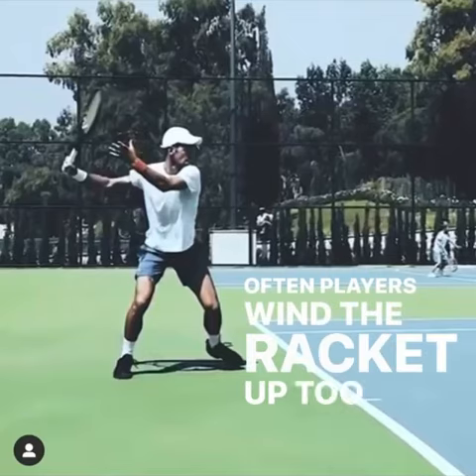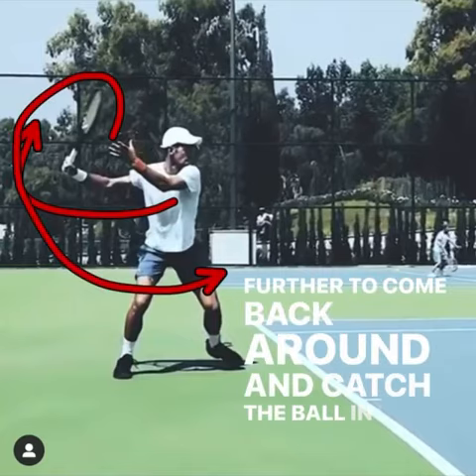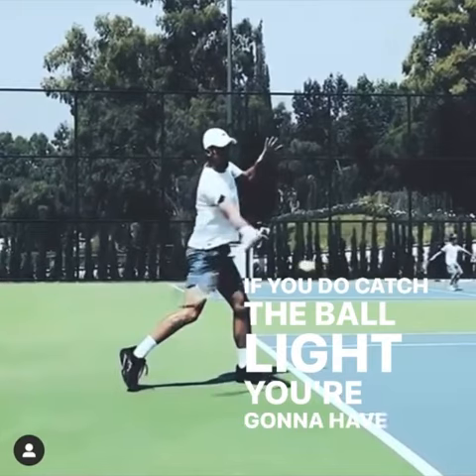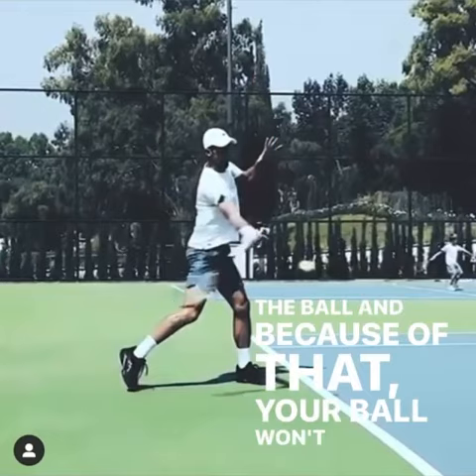Often players wind the racket up too far — the racket goes back too far, and because of that it's a lot further to come back around and catch the ball in front. If you do catch the ball late, you're going to have a much more angular swing path. That racket is going to have to finish up the back of the ball, and because of that your ball won't penetrate.